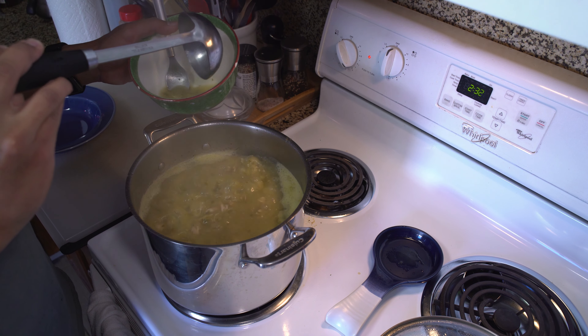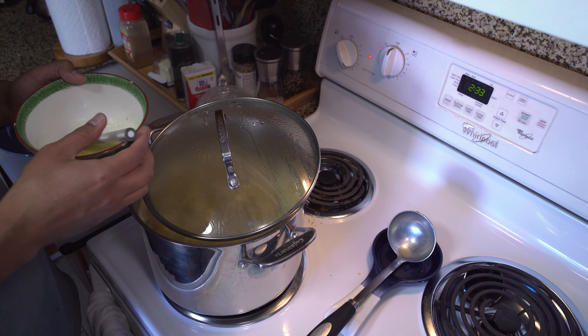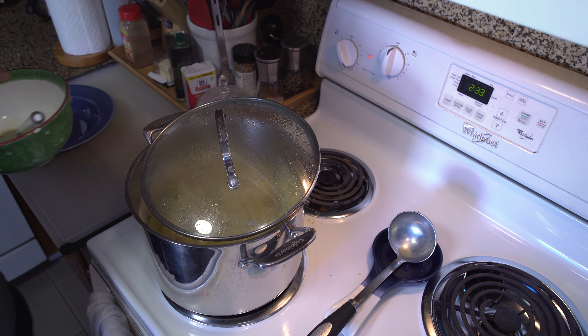During this last leg, taste your broth and add salt if needed. I'm pretty happy with where the flavor is on this one, so we are all set.